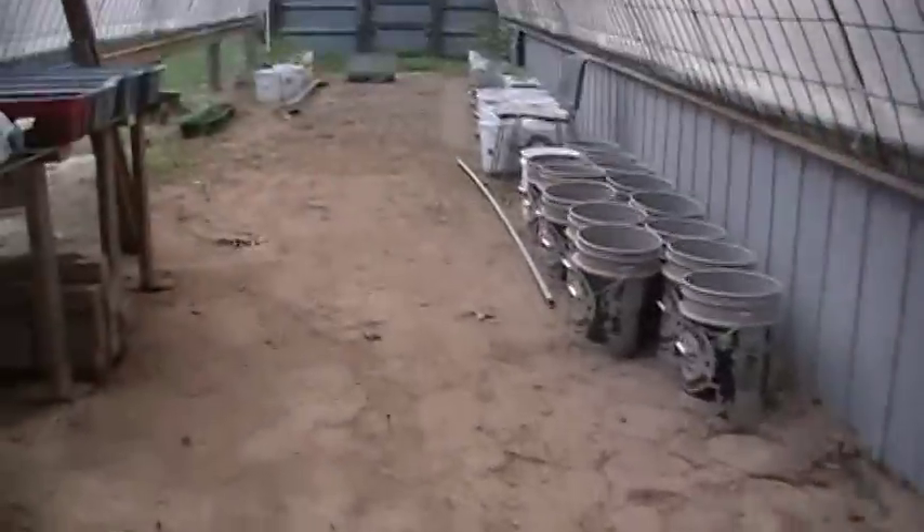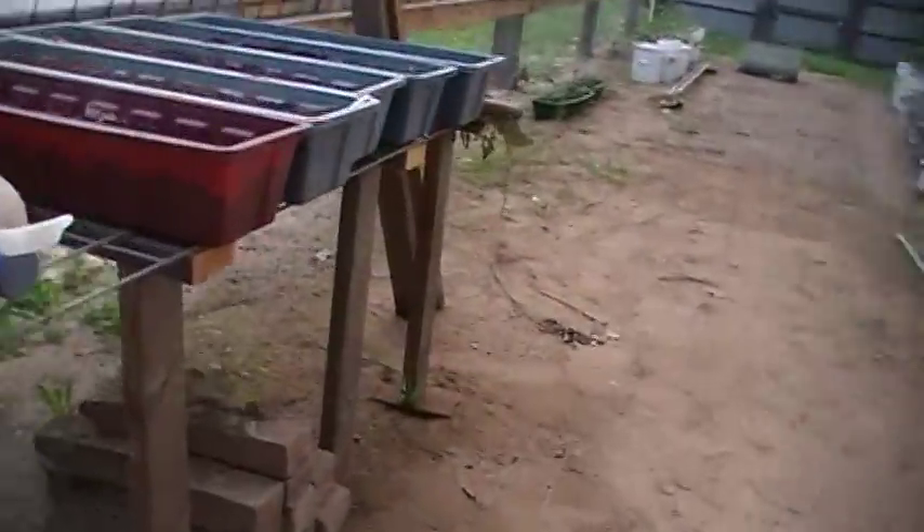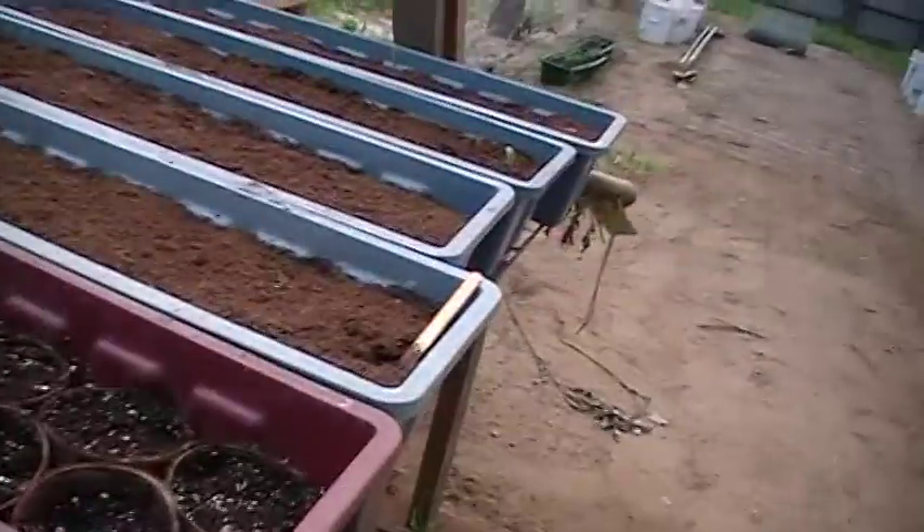Anyway, thanks for your time and thanks for watching. I'll probably bring an update when I get more of my plants planted in here and let you see how it's doing. Thanks for your time. Bye.